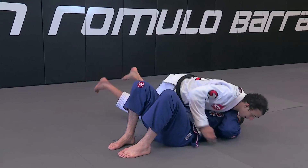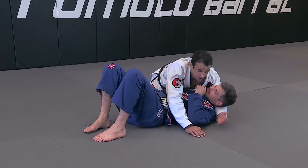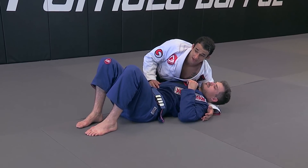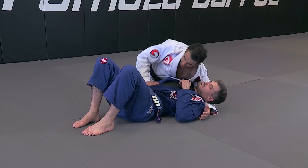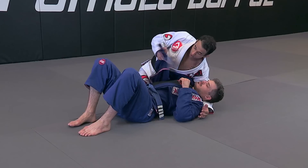I pass the guard, I isolate here, I get in position. What I'm going to do is open up his cross lapel here, and pull so that I can grab the bottom of his lapel.